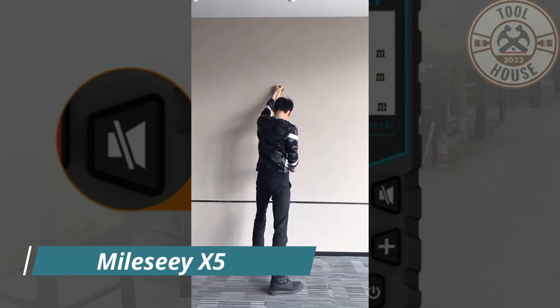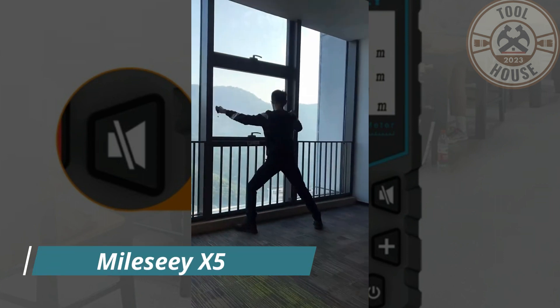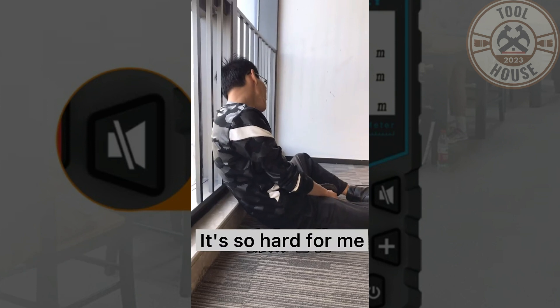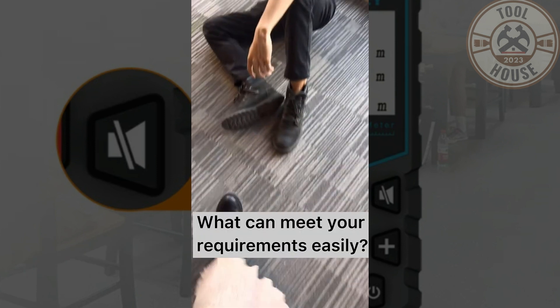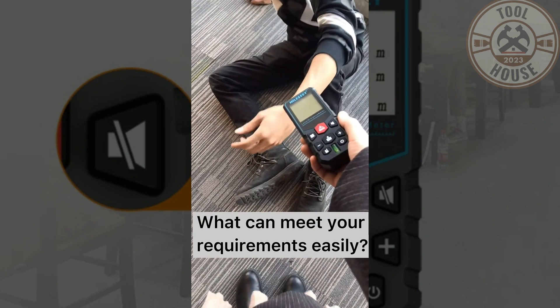Hello! Today, I'm going to introduce you to an incredible tool that will greatly simplify your life when it comes to measuring distances, areas, and volumes — the Milesi X5 Digital Laser Distance Meter.